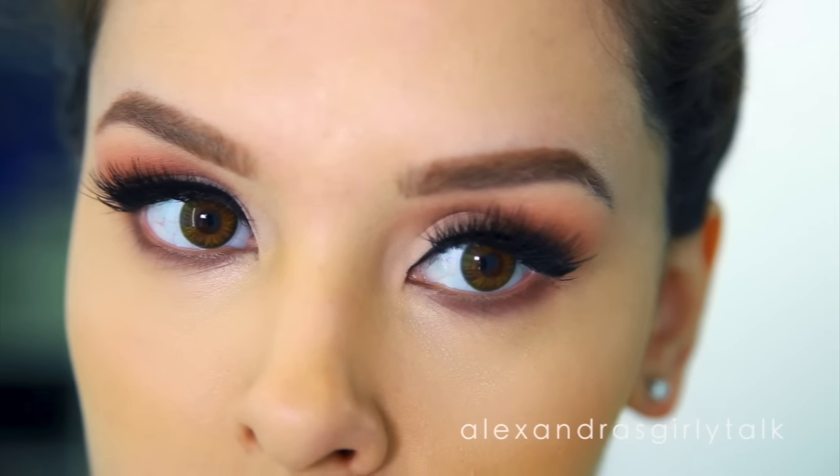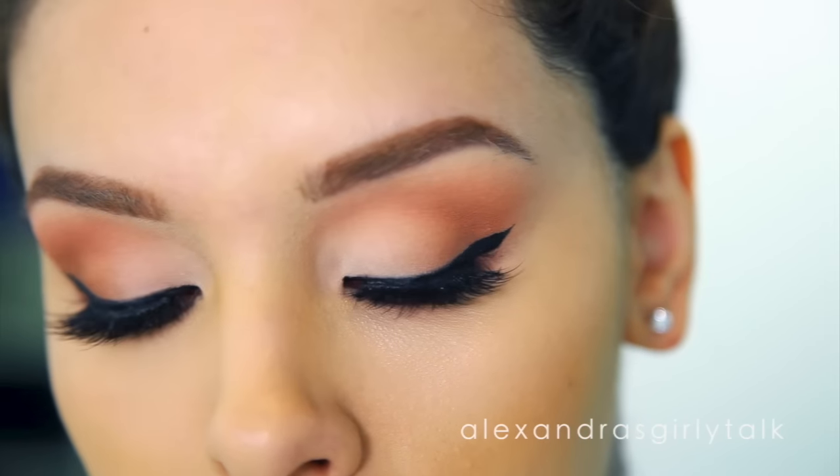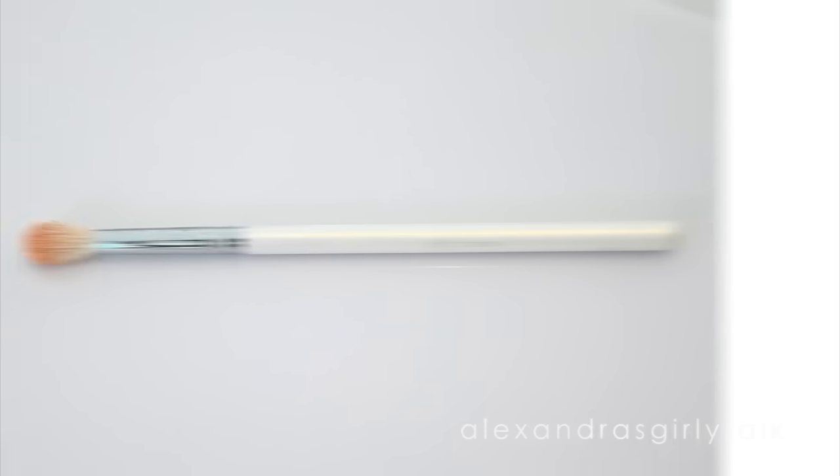Hey everyone, welcome to my channel. Today I'm going to be showing you how to apply eyeshadow perfectly. This is good if you're a beginner and it's also good if you've been having some problems. I hope you guys like it.